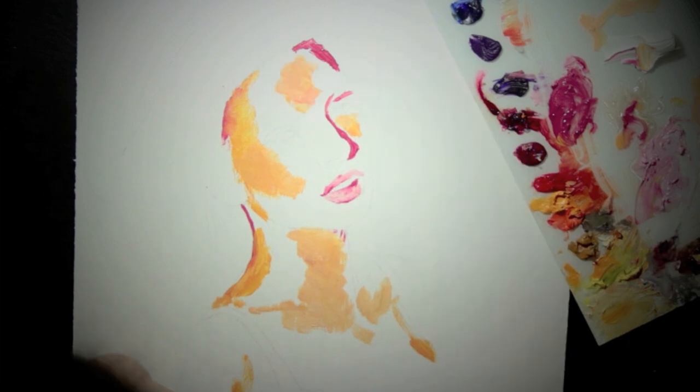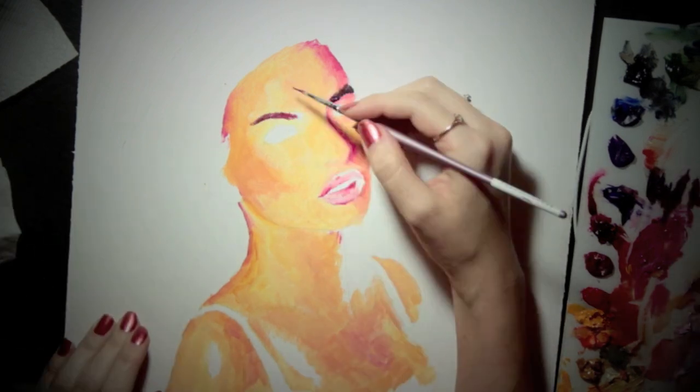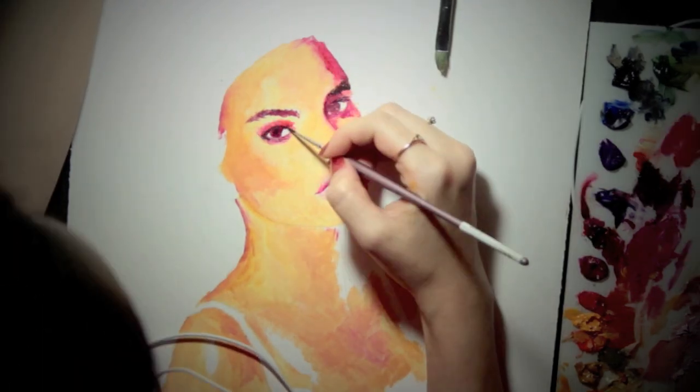The beginnings of every single painting are usually pretty weird looking and awkward, but eventually as I progress further into the painting it starts to come together, starts to look better. So I promise it will start to look better.